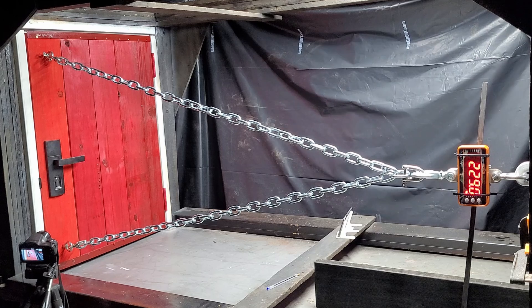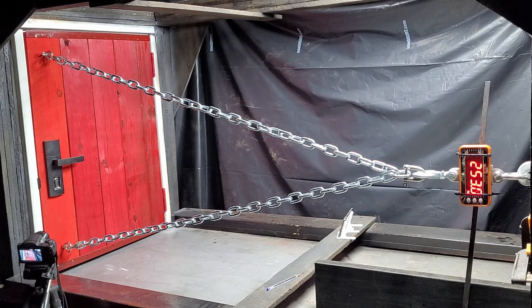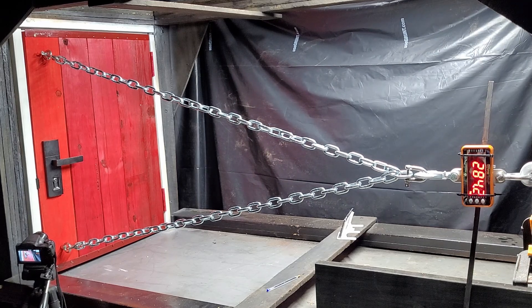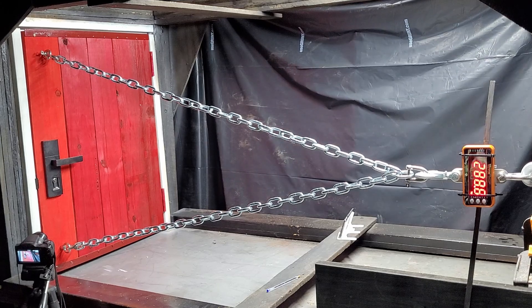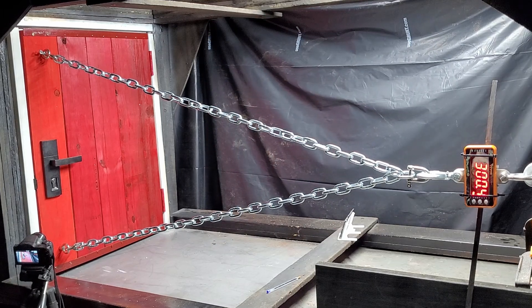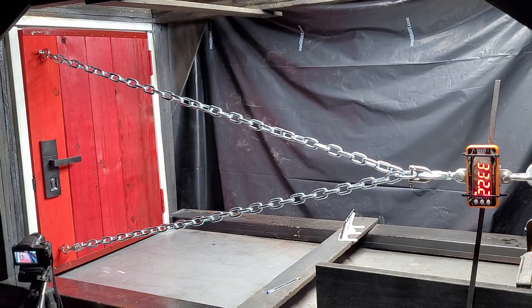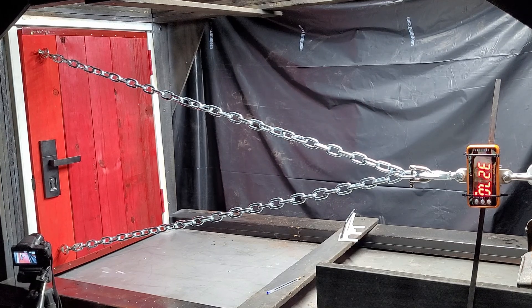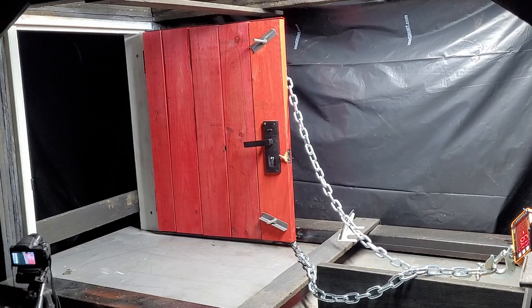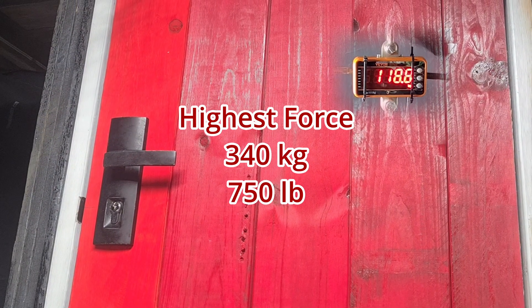We want to know how the lock fails. Our door withstood a force of 340kg. Interestingly, it was the latch bolt that broke — it snapped in half.